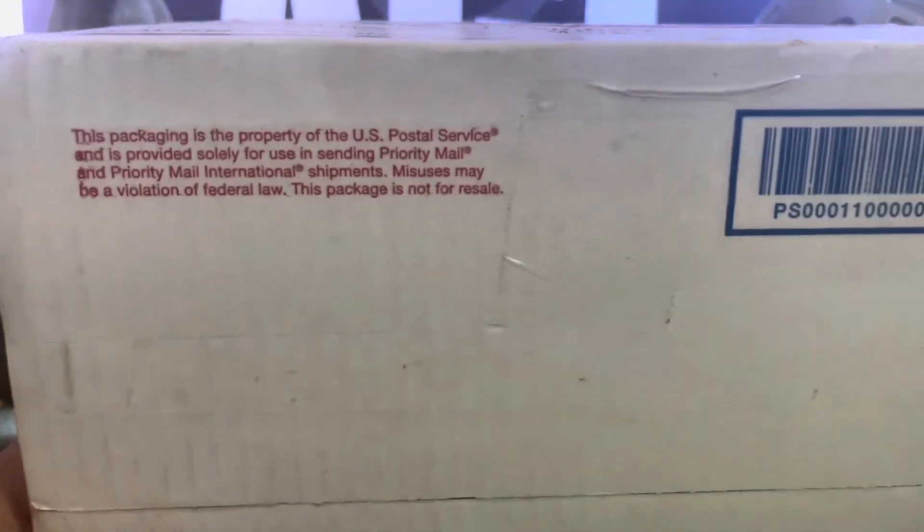This box — I had to do its own unboxing, man. This is some vintage heat right here.